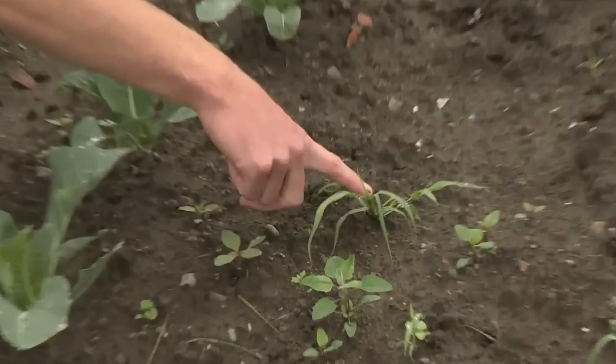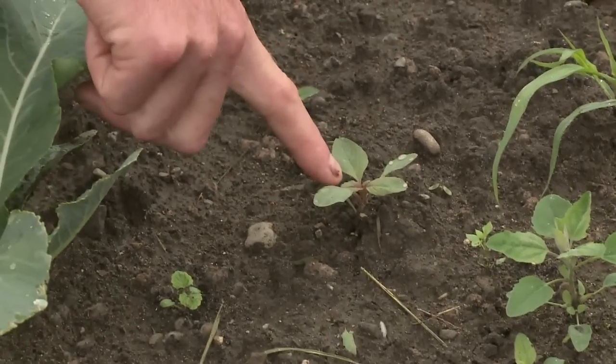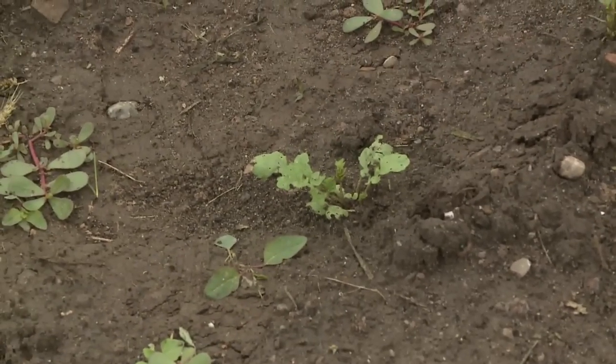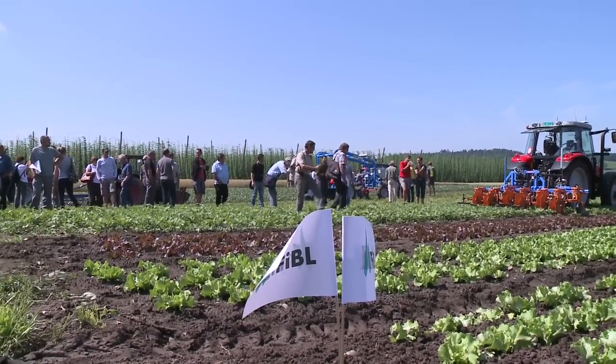Here we have millet, over here is orange, here is some chickweed, that is pigweed, in front we have yellow fieldcress, and these two are also fieldcresses. This already brings us to a fundamental rule: weed control should start as early as possible, ideally from the cotyledon stage to the second or third true leaf stage of the weeds.